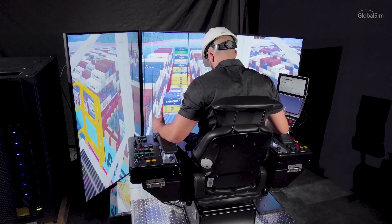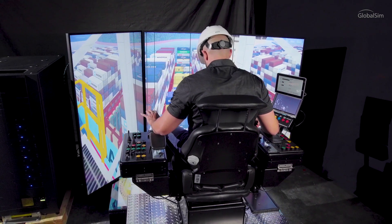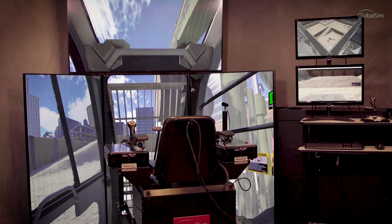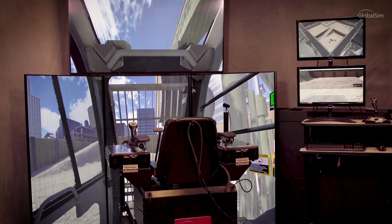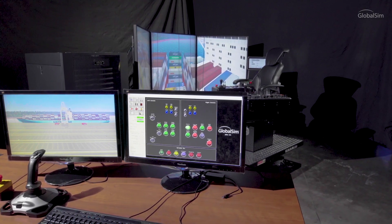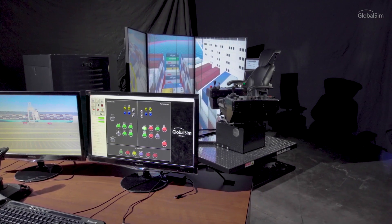Configuration options include the ability to add displays, a motion base, and VR functionality. The Essential is built with a screen configuration that can be adjusted to the needed views of any crane model. The system includes a student station, displays, authentic controls, operator's chair, and a full-featured instructor station.